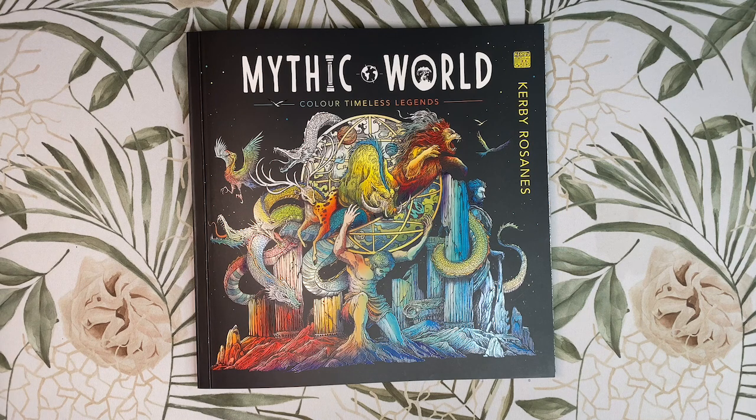Before we start looking through the book, I have seen some comments regarding this book being a bit creepy for some people. I totally get that this subject matter is not going to be to everybody's style. Personally, I like supernatural and all things creepy and spooky and I also have a love for mythology too. I think understanding the meaning behind each image within their relevant cultures just makes the pages that much more fascinating to me.